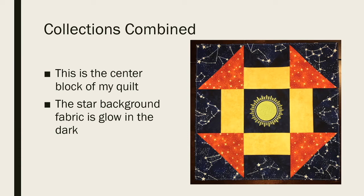This is a better picture of the block I held up earlier — it's going to be the center of my quilt. One of the things I really like is that the star fabric background will actually glow in the dark, so not only will the center sun glow, but the stars around it will glow too. This block type is part of the Quilter's Building Blocks sample quilt. It kind of looks like a cross with the edges folding in — I was just having fun with it.